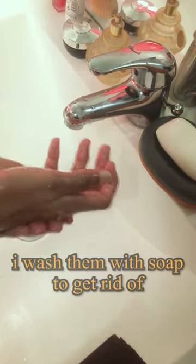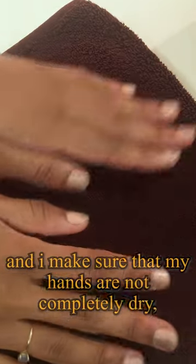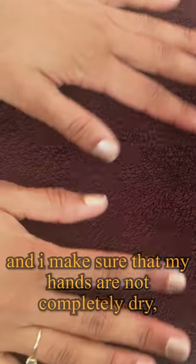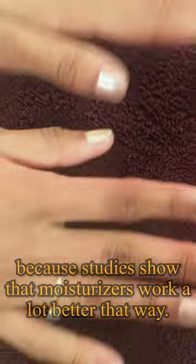After rinsing my hands with clear water, I wash them with soap to get rid of all the bacteria. Then I dry my hands with a clean towel and I make sure that my hands are not completely dry, just slightly wet. Because studies show that moisturizers work a lot better that way.